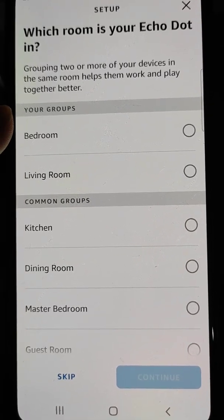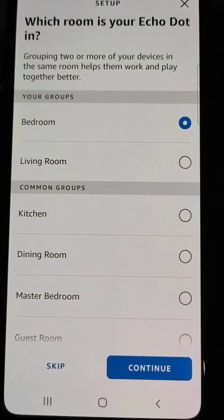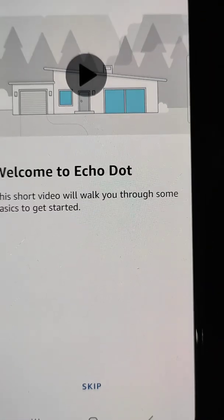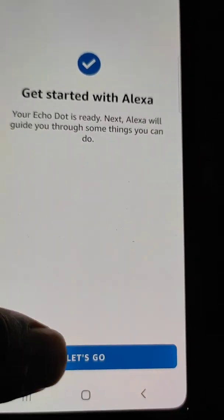Select the room for your Echo Dot, then choose the address and tap continue. You can also watch the introductory video to learn more — tap Get Started with Alexa.